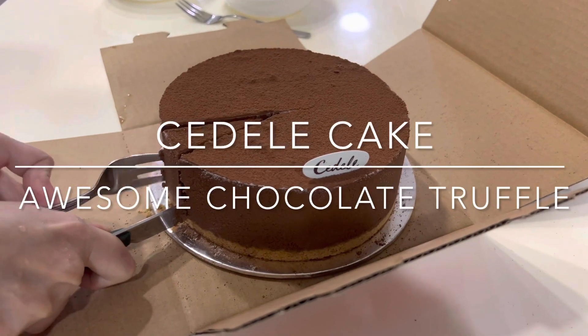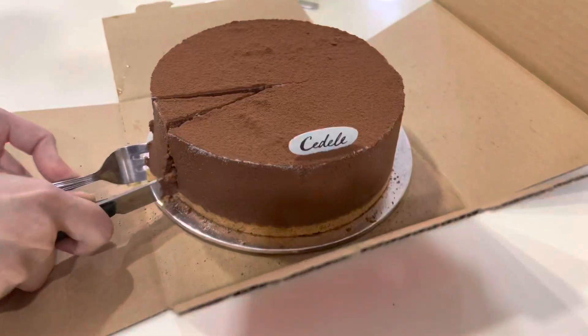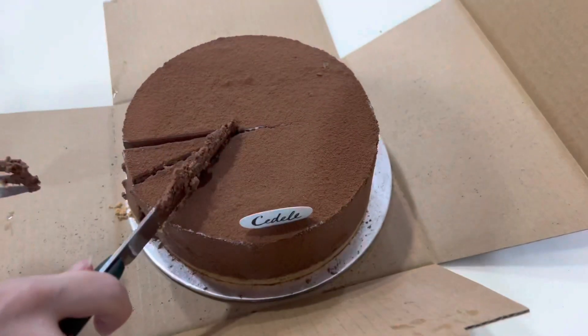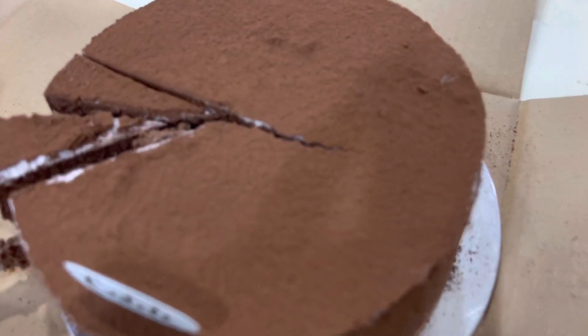Awesome chocolate truffle Sadelli cake. Yum yum! iPhone 13 Pro Max macro video mode. Not sure how it works, but never mind. I just want to eat the cake.